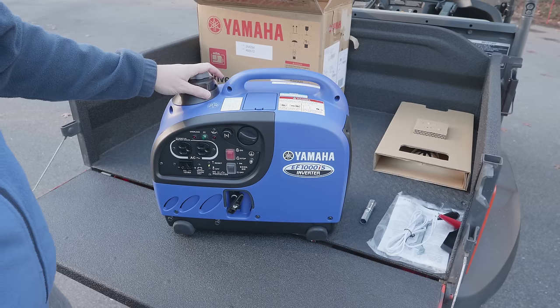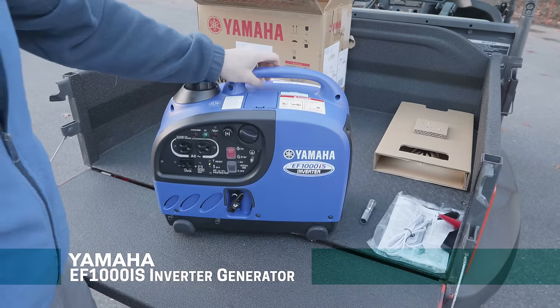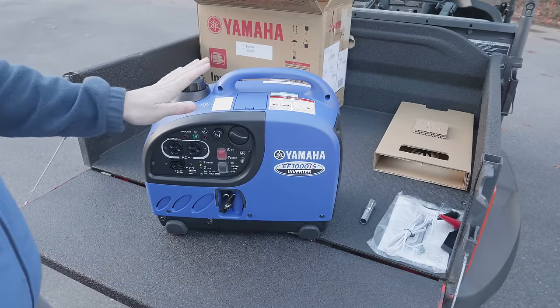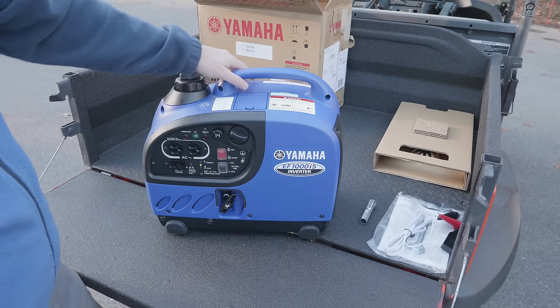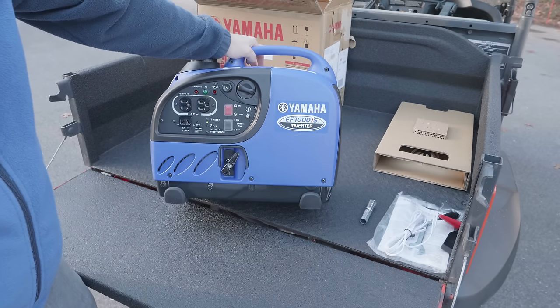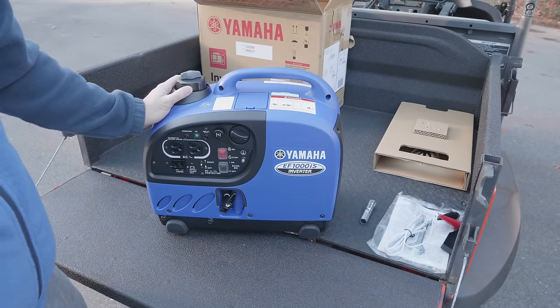This is the lightest inverted generator on the market for this wattage, but it really is pretty phenomenal. It's a really lightweight generator, but the point of today's video is going to be twofold: I want to show you the generator itself because this is a pretty unique model, and also address whether it's worth buying a small generator like this — it's only a thousand watts — and what you can actually do with it.